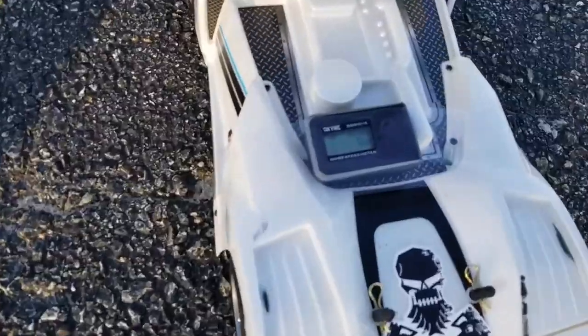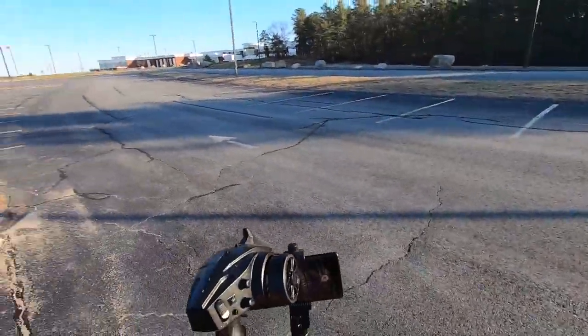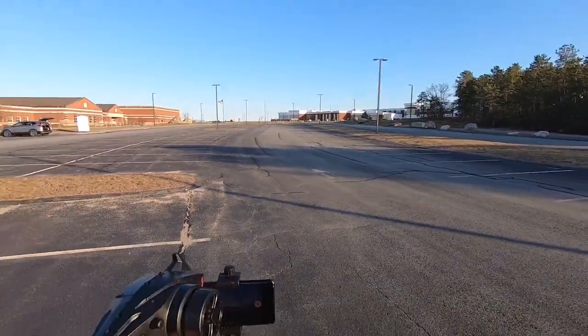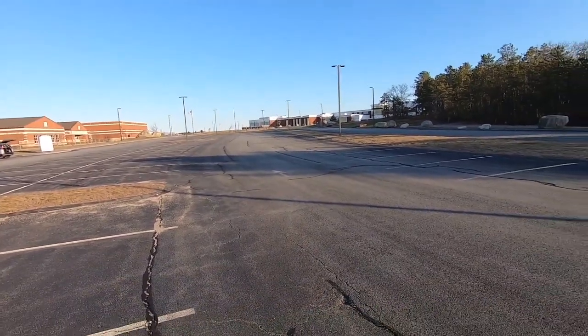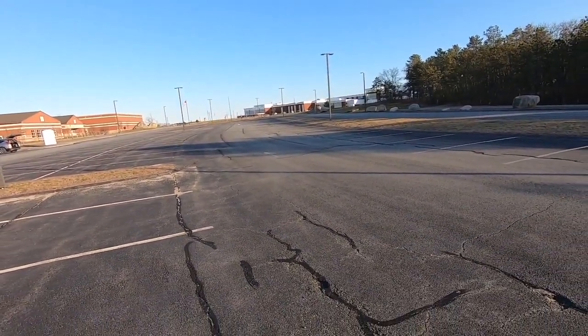We were actually able to put it back together — it's back at zero — but it gets kind of sketchy because some of these ruts and pavement cracks. It's way down there, so let's just give it a rip.